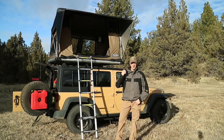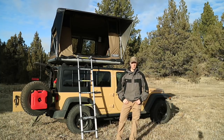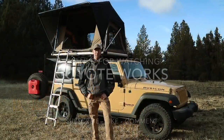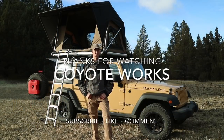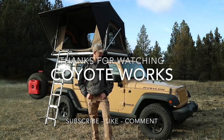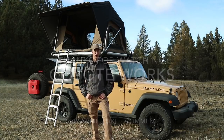That's a look at the M55 Adventure Series rooftop tent from Free Spirit Recreation. You can find out more about this tent as well as all the other ones in their line at GoFSR.com or on Instagram at GoFSR. Hit me up with any questions you have about this tent or any other rooftop tents or accessories from Free Spirit Recreation, and I'll catch you guys on the next one.